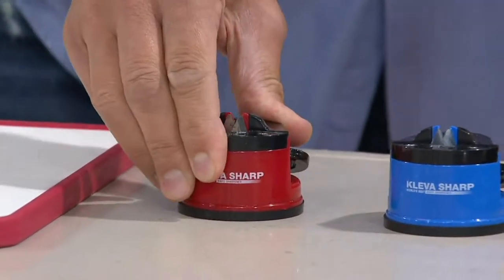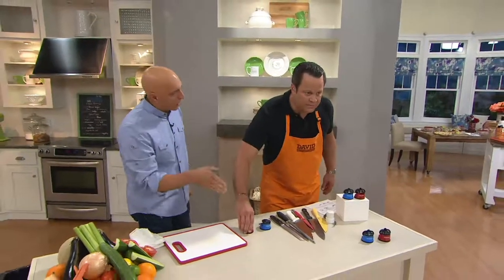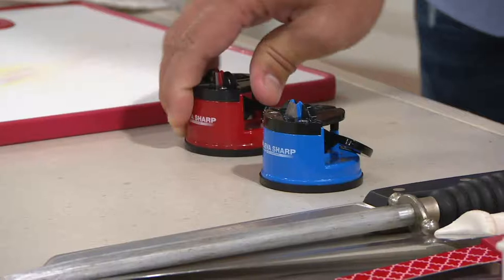So now you cannot move it. You could move this entire table, but the important thing is now you don't have to hold the knife sharpener in your hand — you take your hand out of harm's way.